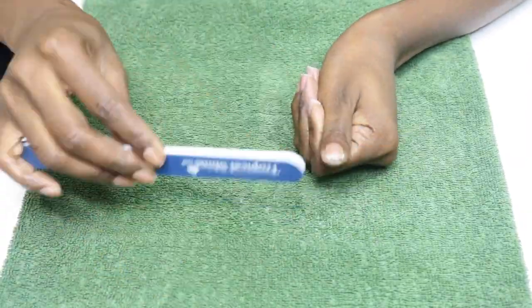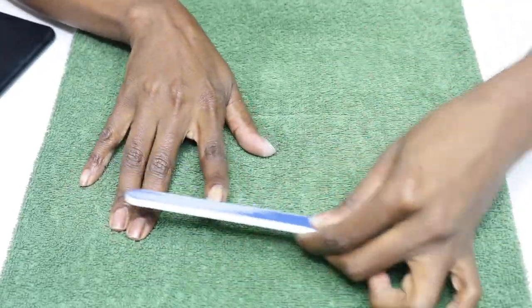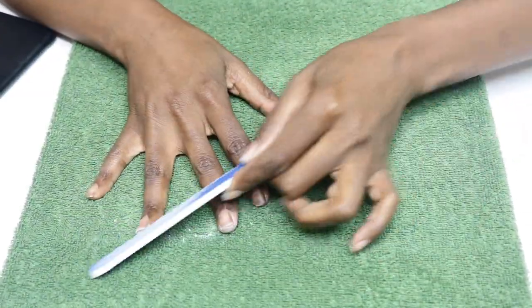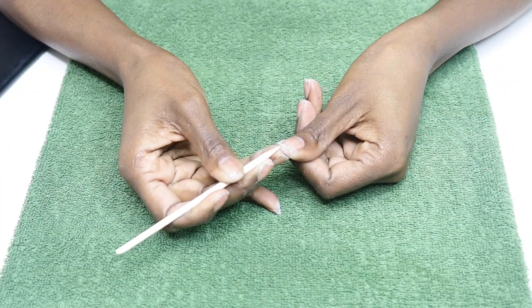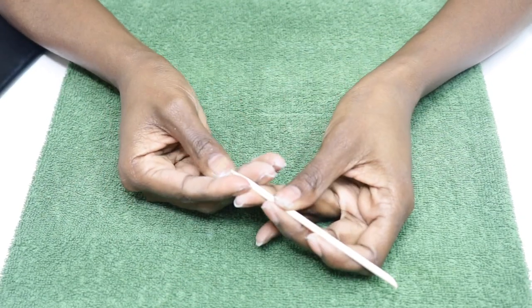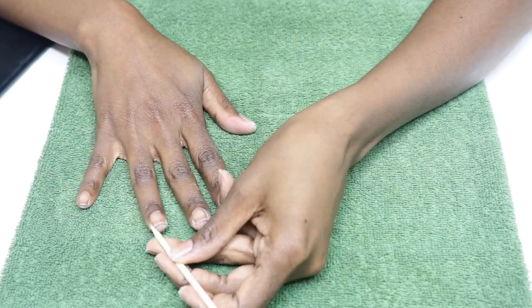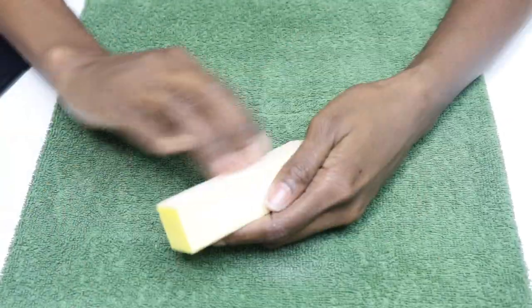So first we file. I'm just going to even them up and smooth the edges a bit more. Sometimes trimming with clippers will leave behind some really sharp corners and we want to make sure we don't have any here. And then we clean. I'm using my wooden orange stick. I didn't leave much nail behind so there's not a lot to clean here. And then we're going to finish up with a bit of buffing to smooth out my nail beds before we wash and thoroughly dry. And that wraps up nail prep.